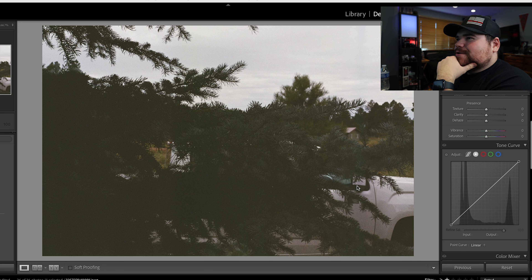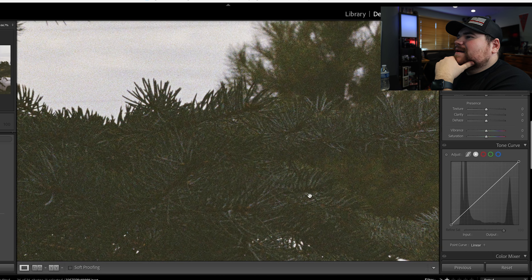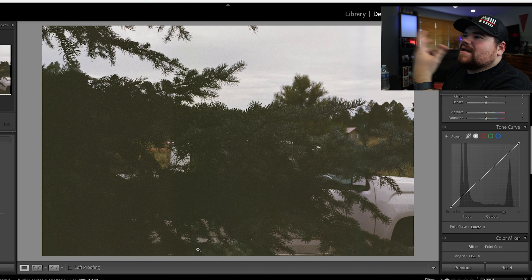This photo was taken in Arizona. You can see my truck in the background behind a pine tree. I definitely underexposed this photo a lot, and editing this wouldn't help at all. So this is kind of a lost photo, I guess. But that's okay — not every photo is going to be a banger. We'll move on.